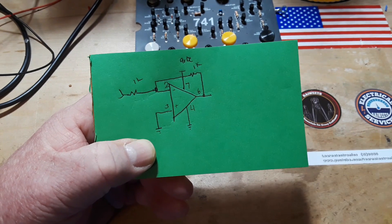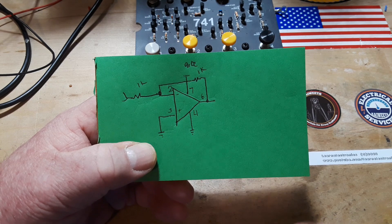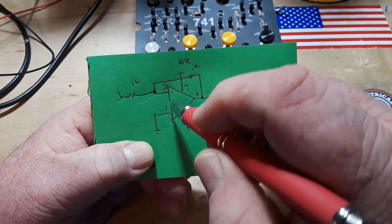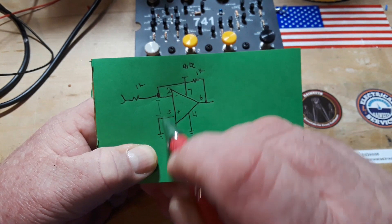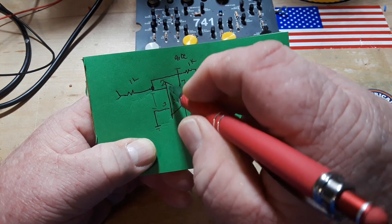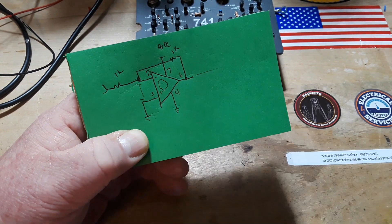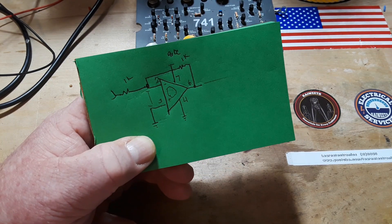What we're going to use is a feature — an effect of the 741 op-amp — where when there is a difference of voltage between the inverting and non-inverting pins, the op-amp is going to do whatever it has to do to make them equal on the output. And that's what we're going to take advantage of today.